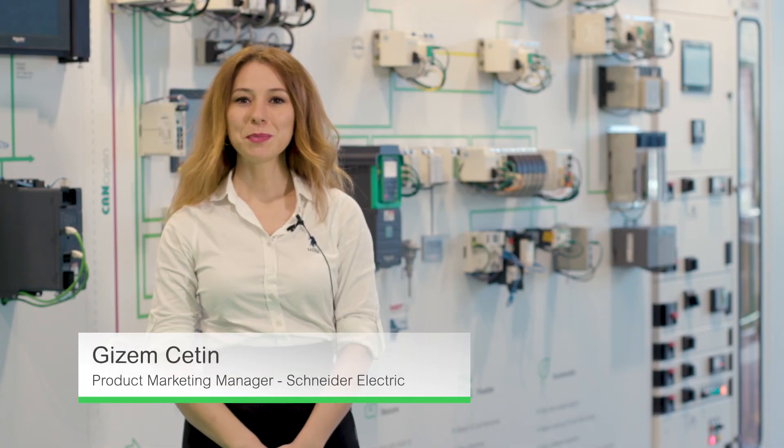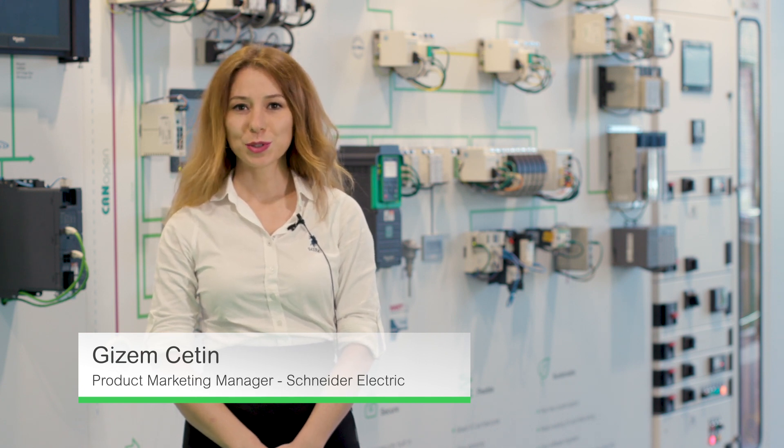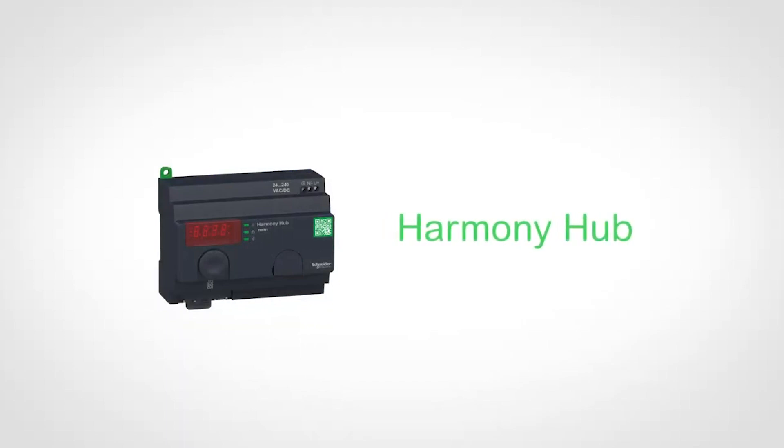Welcome to Schneider Electric Innovation Hub in Coventry. My name is Gizem Çetin. I'm the Product Marketing Manager for Harmony Range. I would like to introduce you to our new IoT Harmony Hub.